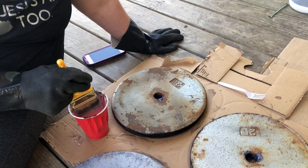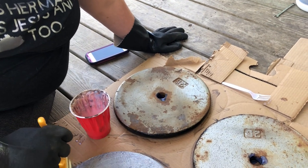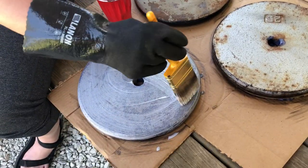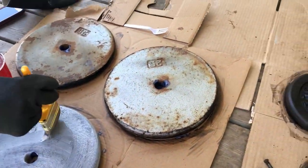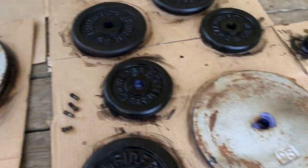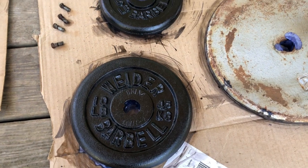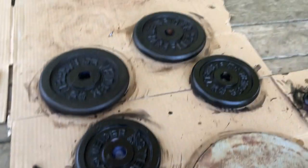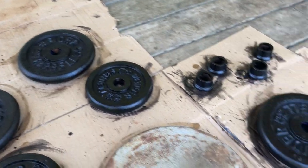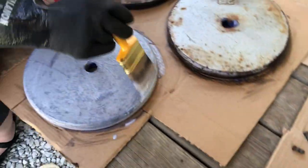We're in the home stretch of this little project with the weights. You can see we've flipped over the 25-pounders and already got started. All of these barbells are very, very black, so I think all of the rust got neutralized. It's great — absolutely great — so we're pleased with this.